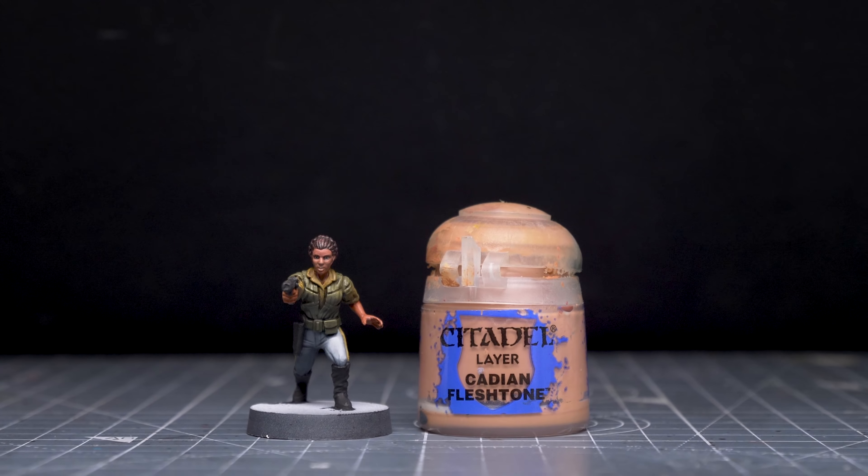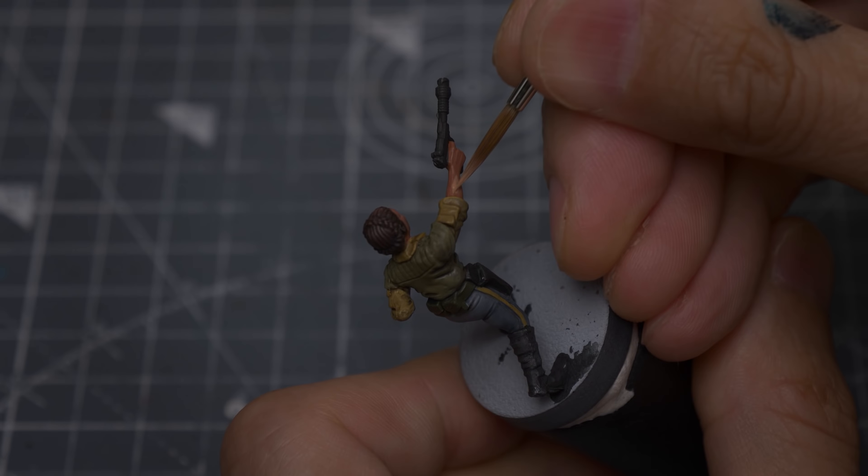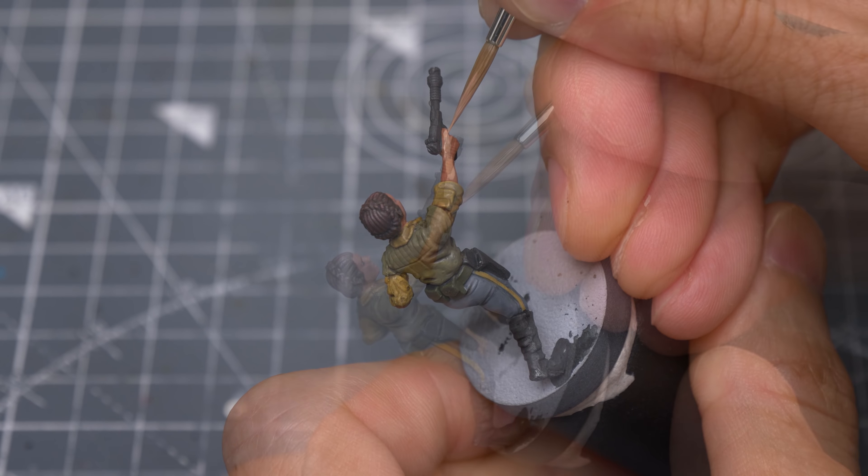I'm now going to highlight the skin, and I'm starting with some Cadian Fleshtone. I'm using this to brighten all of the main and upturned areas of skin, leaving places like the gaps in between the fingers and the neck area in shadow.